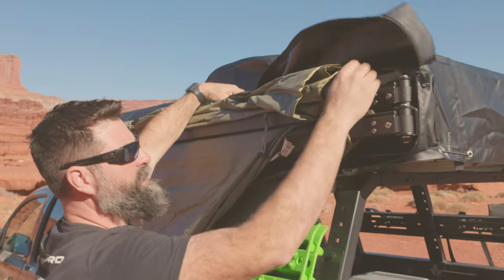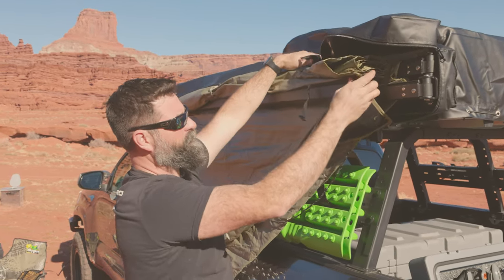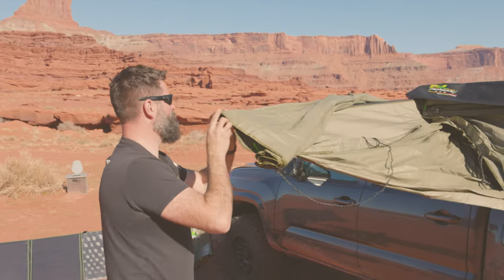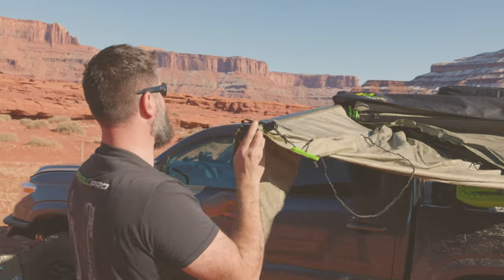What's different about the XTR 143 is it actually has two hinge points, one in the rear and one in the front. We're going to open the front first, which is this guy right here. And as we swing it open, it's going to come out and stop at 90.